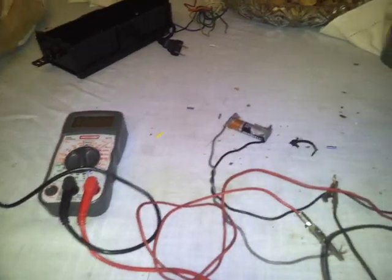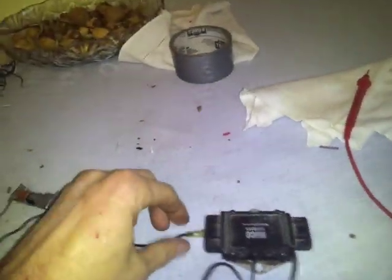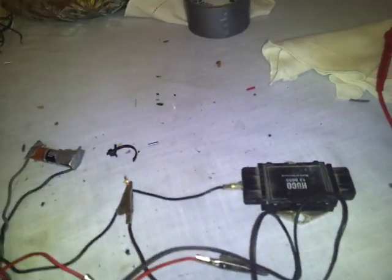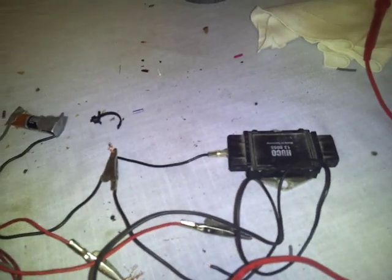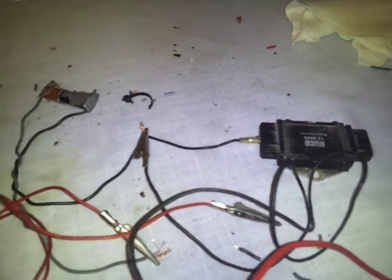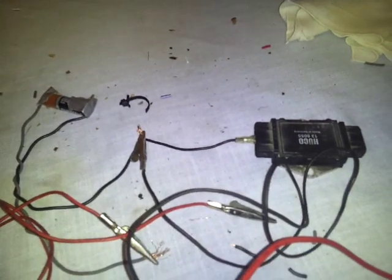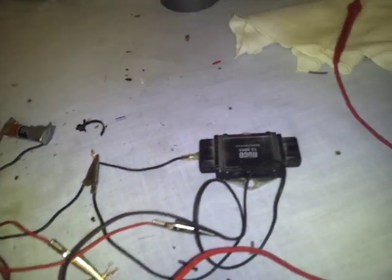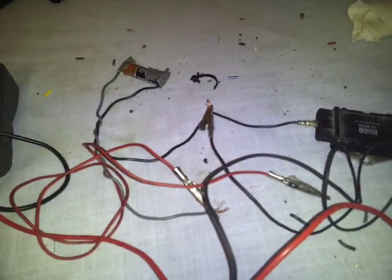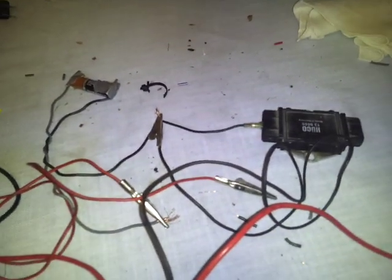If this test is conclusive, I would determine that this ICM is good, aside from the fact that number one was a little higher than the rest — I'm not sure if that was too high. It was about 7 to 10 ohms higher than the others. But this is only 1.5 volts, so with a greater voltage, say 4 or 5 volts, the difference could have been greater.